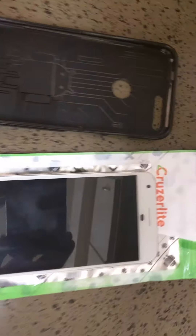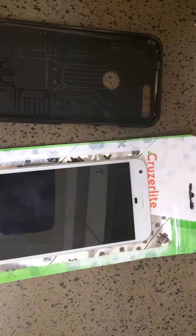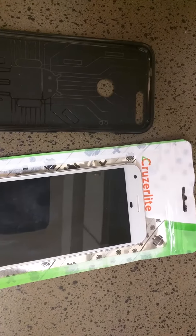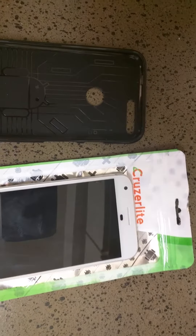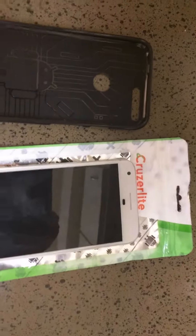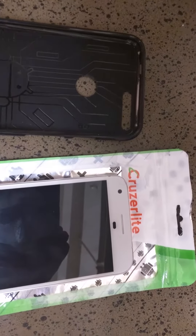This is a quick review of the CruiseLite phone cover. This is the second CruiseLite phone cover I've gotten. I had one for the Nexus 6 and then I also got one for the Google Pixel XL. But before I had purchased one of these, I purchased a bunch of different other phone cover cases and I just didn't like them.